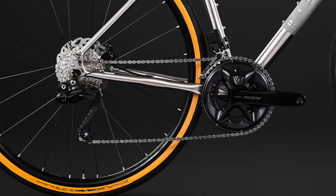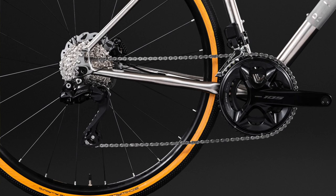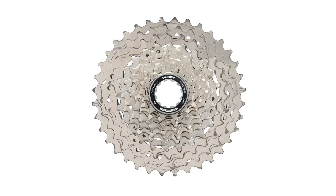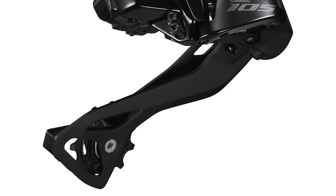Let's start down at the rear derailleur, because that's where all the brains are housed. In there you've got the same tech as you'll find in the more expensive Ultegra and Dura-Ace groupsets. It connects wirelessly to the shifters, has Bluetooth connectivity built in so you can hook up your phone without needing to buy a D-Fly unit, and will run with a whopping 36-tooth cassette. This is also where you put the system into adjustment mode and where the charger connects.